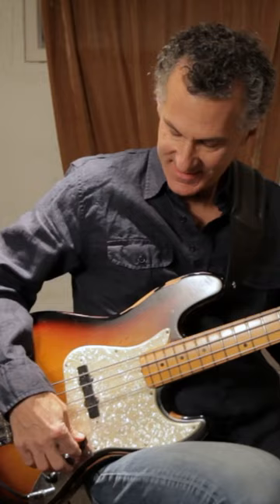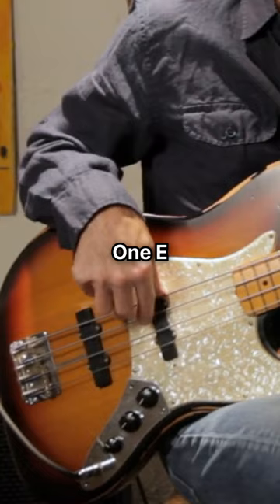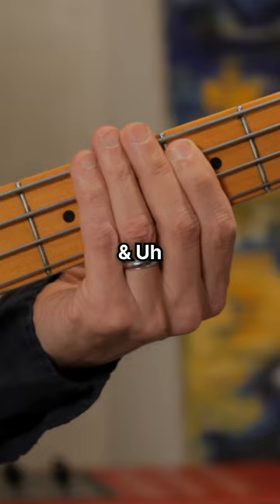If you feel it, you can play it, and then you get back to doing it on your bass. One E and the, two E and the, three E and the, four E and the, one E and the, two E and the, three E and the, four E and the, one.